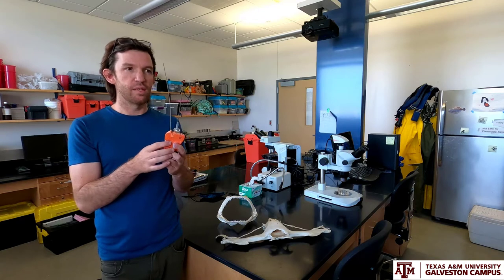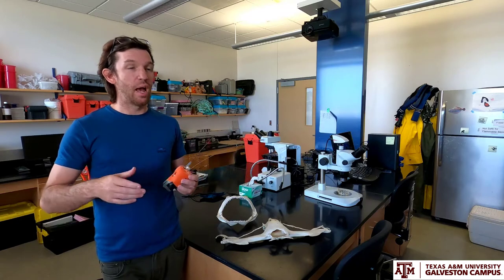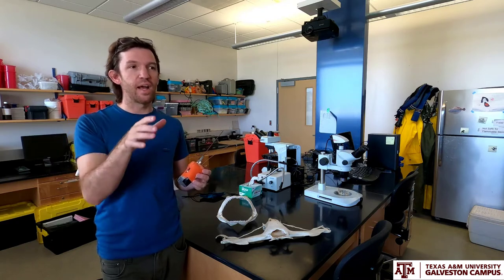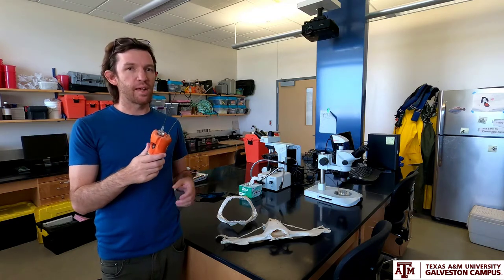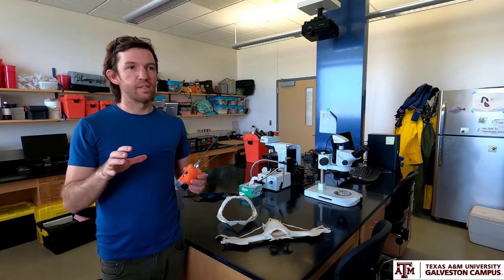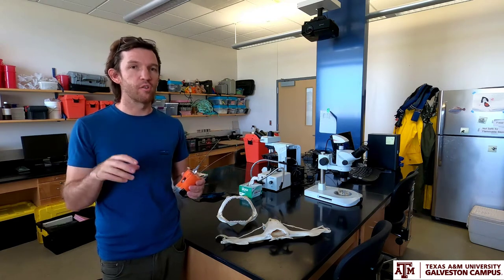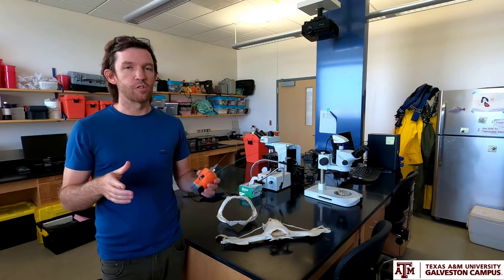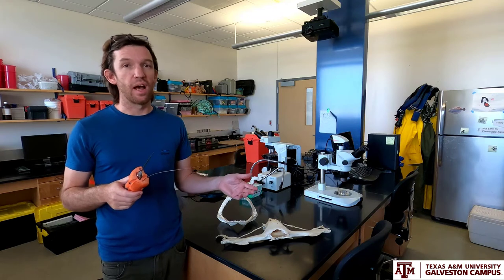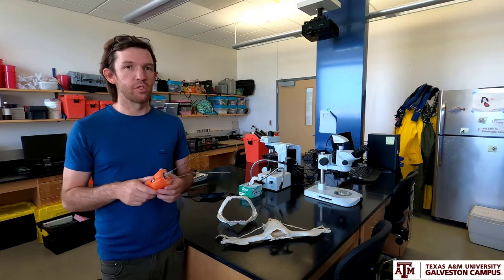Inside the tag we have the accelerometer, which records detailed information in all three axes. As the shark is released, it swims out with this accelerometer, giving us detailed information on how many tailbeats per minute it's doing, whether or not it's listing side to side or dipping up and down. When we get the tag back after it deploys after one or two days, we can download all that data and see exactly how the shark is moving through the water, how long it takes to fully recover and return to a normal swimming pattern. We can also tell from the accelerometer data whether or not the animal dies — so both survivorship and behavioral information is recorded.